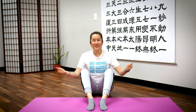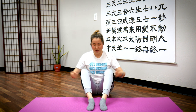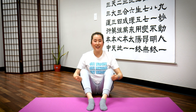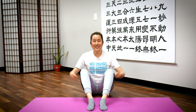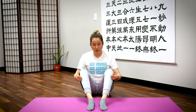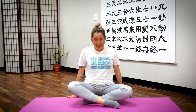Ready? Tap 30 times — counting one through thirty. Feel your legs; you might feel some tingling. I feel some tingling going down my legs. That means energy is moving in your meridian channels. Great.